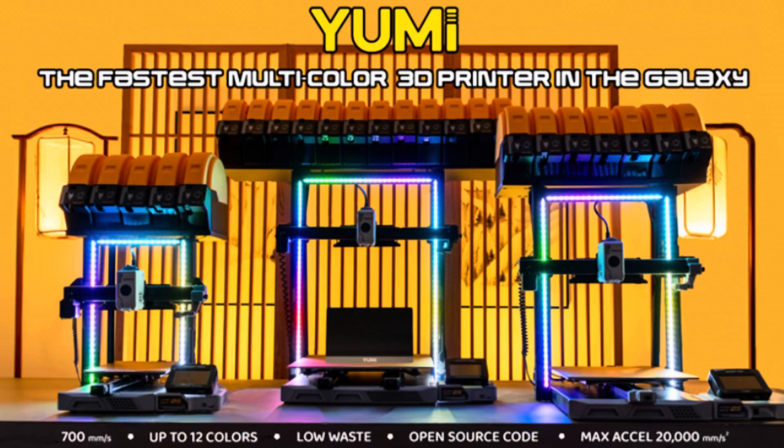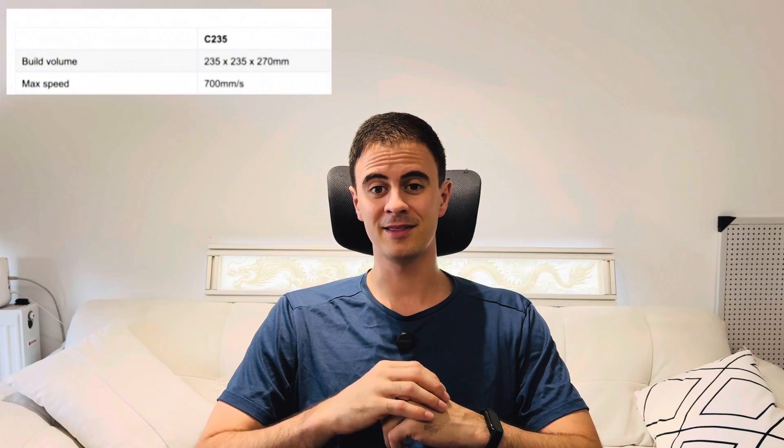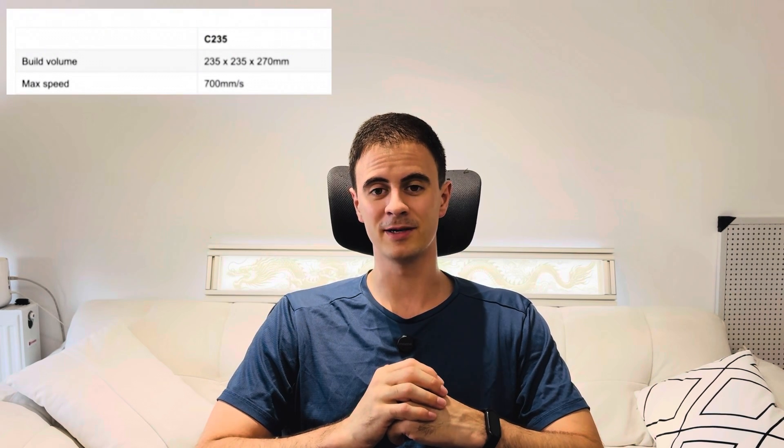Next up, Yumi just launched a new 3D printer on Kickstarter, claimed to be the fastest multicolor 3D printer in the galaxy. They've already met their initial target of $1,272 and have already funded $120,000 of their goal in just three days since launching, so this thing is going to get delivered. How are they claiming to be the fastest? They're claiming up to 700 millimeters per second print speed — I think that's the first time I recall seeing print specs this fast.